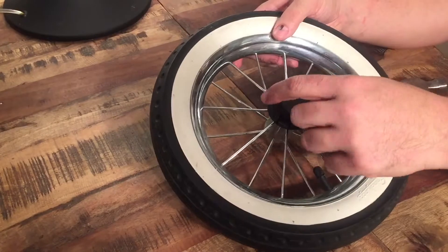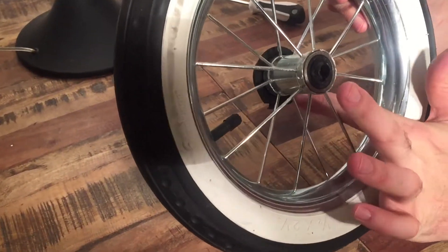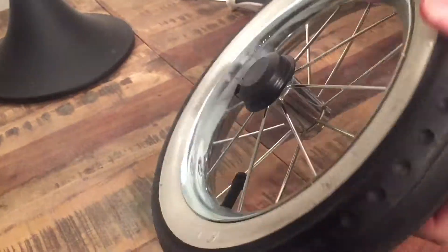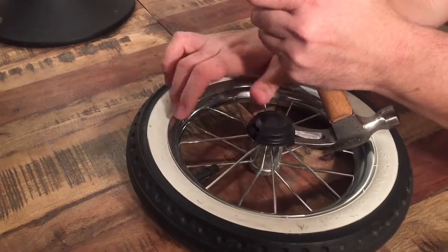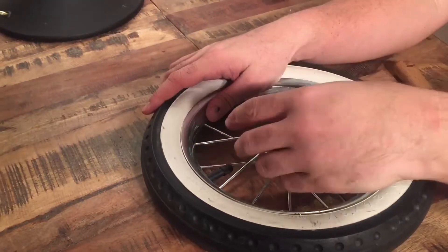On top of this is a cap, and that cap has a lip here whereas the underside part is further in, and this allows you to remove that cap with a hammer. You just carefully balance it on those spokes and you can pop it up and it'll pop right off.